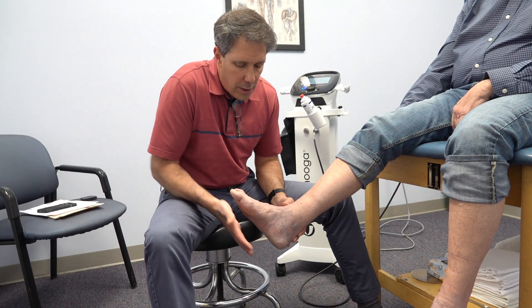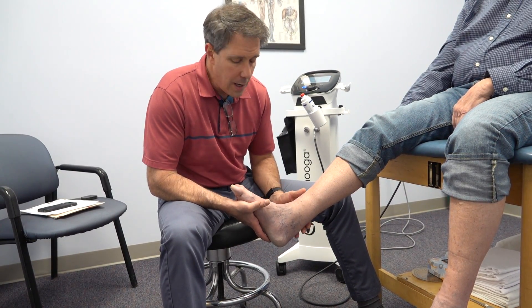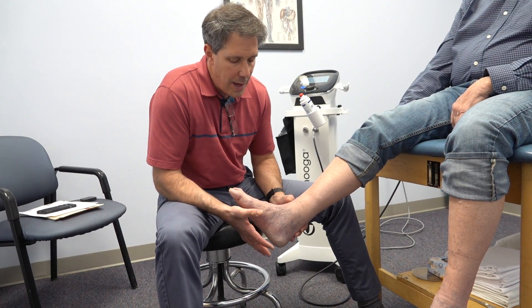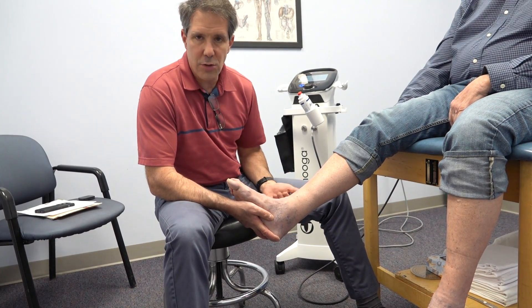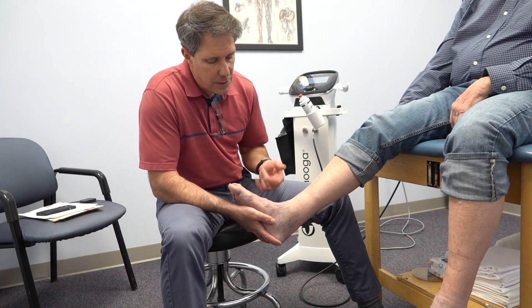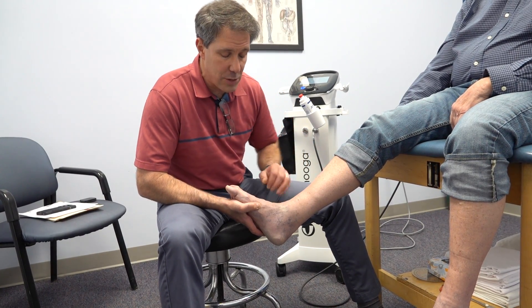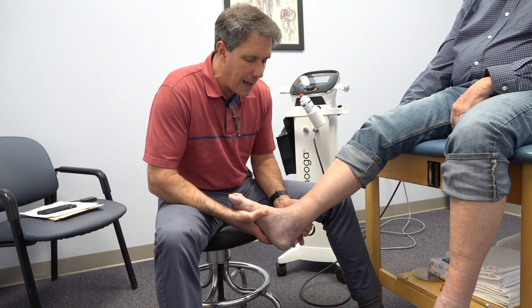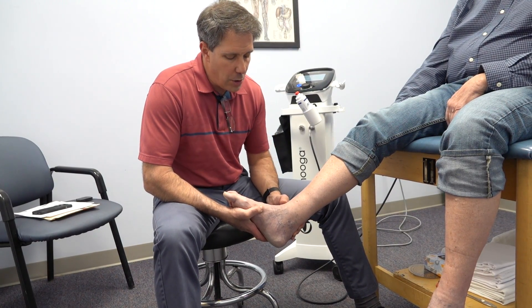The last thing we're going to add to his program is getting him into a rocker bottom shoe that is nice and solid — we're going to use something like a Hoka — with a temporary orthotic in there to help support the arch. By using the Hoka, we're not going to get such an aggressive dorsiflexion moment when he's walking, so that can help take that little micro-trauma off that Achilles.